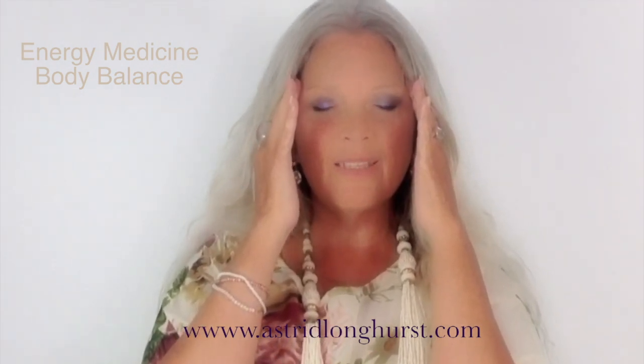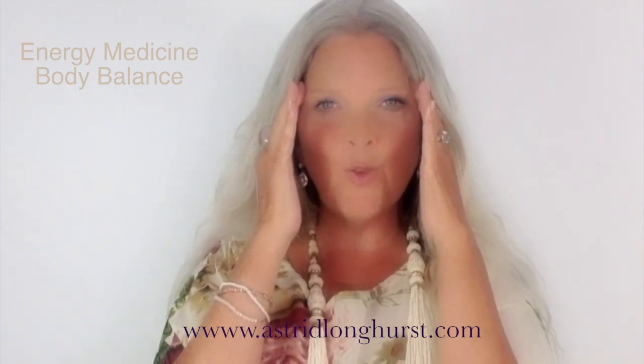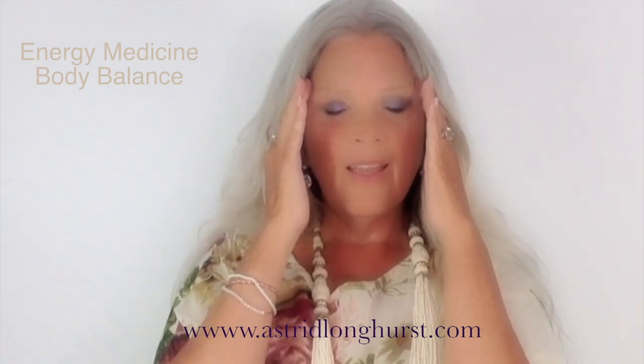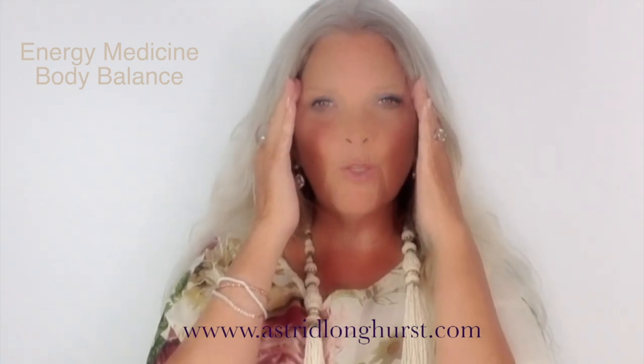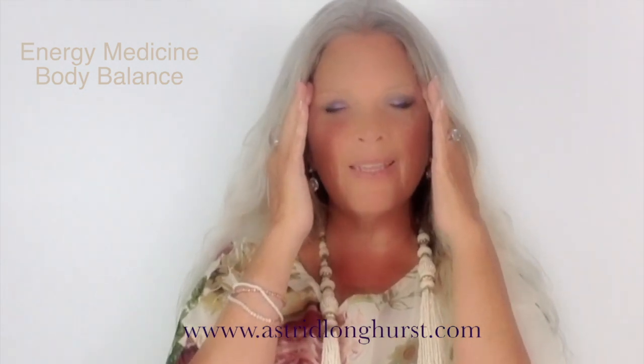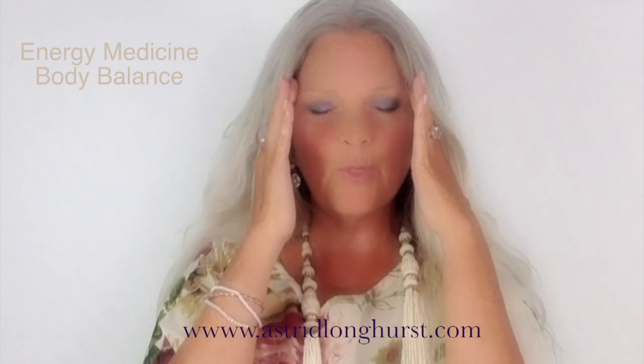Breathe. It feels so good when we start to do this energy work — it just feels so good that you just want to keep doing it. It brings you back to your body, your mind, your heart, your soul. Beautiful.